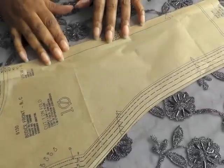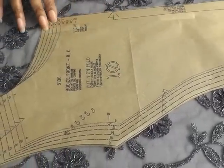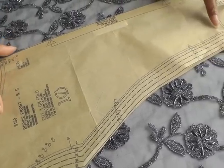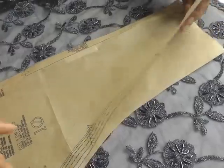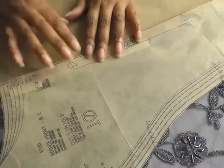I've got my pattern piece here. Usually when you're working with lace you need to work with a full pattern. As we're all aware, some sewing patterns are just half. So I've added a section to make it a full pattern, so it's going to cut on both sides.